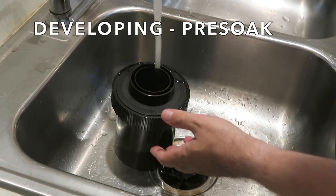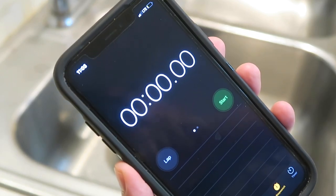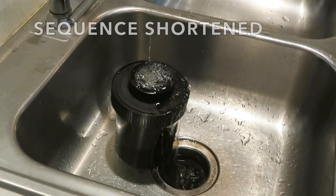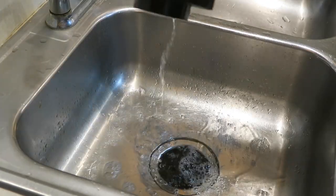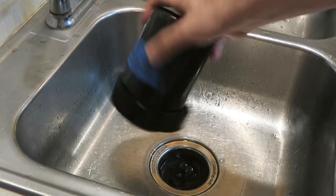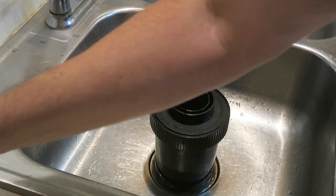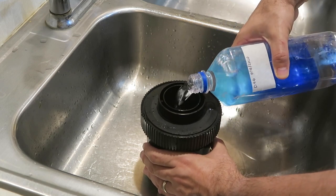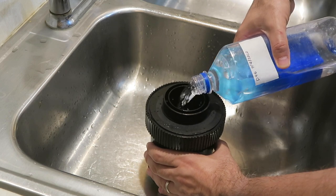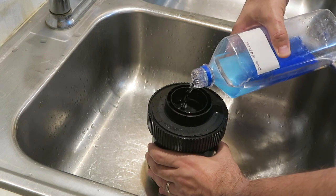We're going to start with our pre-soak for about a minute, and I'm just using the stopwatch or timer on my phone. We'll dump out our pre-rinse — sometimes you get a little color off of this especially with a Foma or Pan film; there wasn't a whole lot of color on this. Shake it out really well. Our D96 developer is at 68°F — we're going to pour that in. I'm going to agitate it for the first 30 seconds, and then do a five-second agitation every 30 seconds after that.